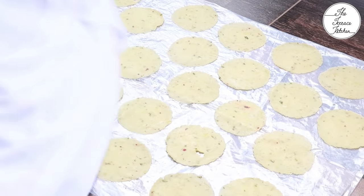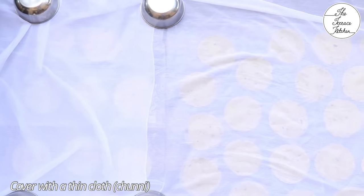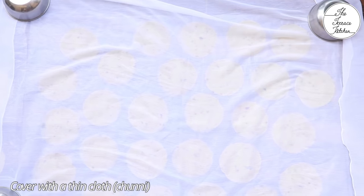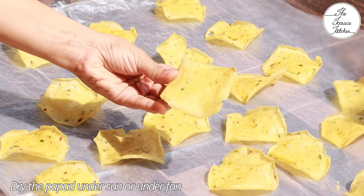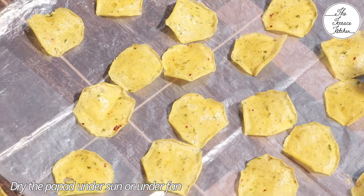I'm drying these papads on my terrace or balcony, so I'm covering them with a thin cloth — it's a dupatta. You can dry these papads under sun or under a fan in shade, that's also fine. These would take around 24 hours to dry completely. You need to flip them in between — after one side is dry, flip the papads.